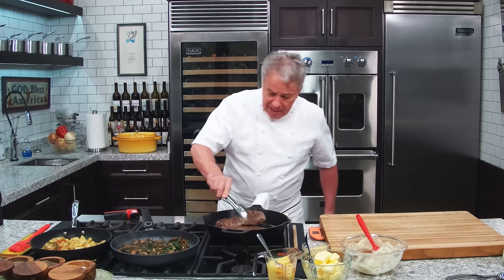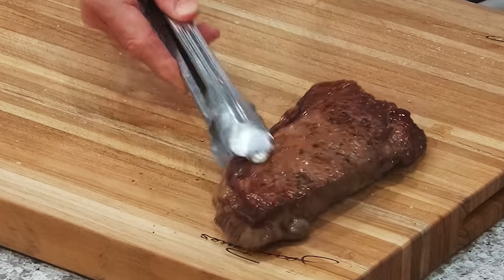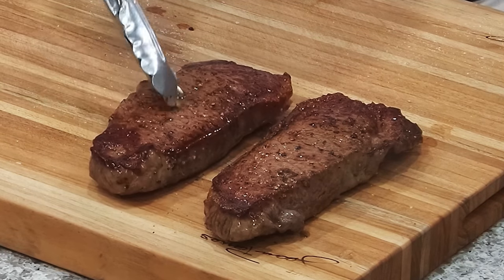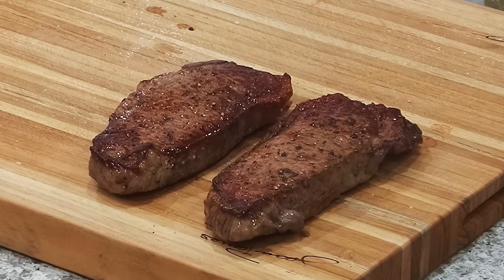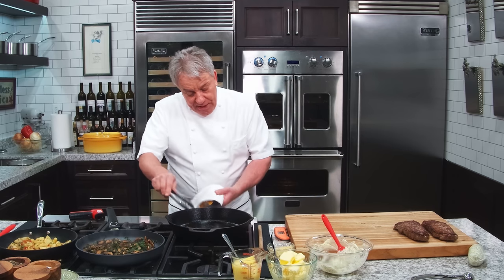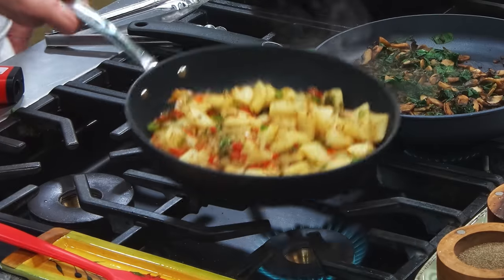So now what do we do? We take these steaks and put them on the side. Look how beautiful they look. If I was not doing my butter, I would deglaze and make a reduction — a wine reduction, or stock, a basic pan sauce. I have a lot of videos when I do that, but that's not this video.